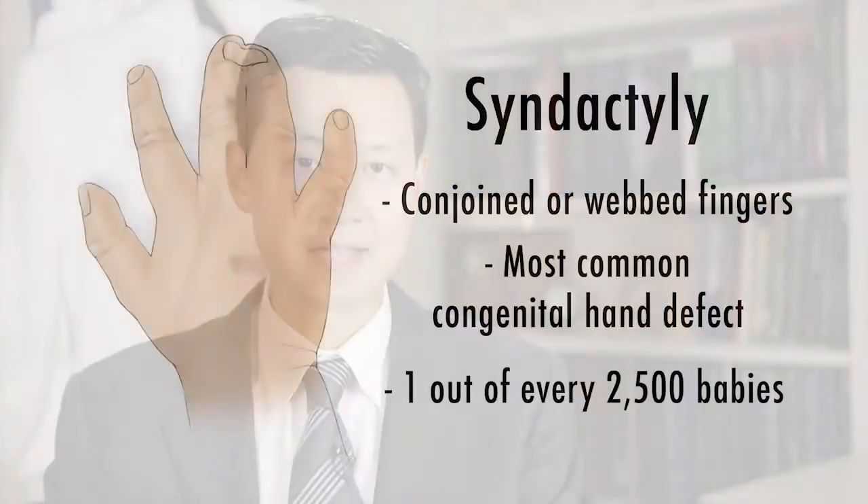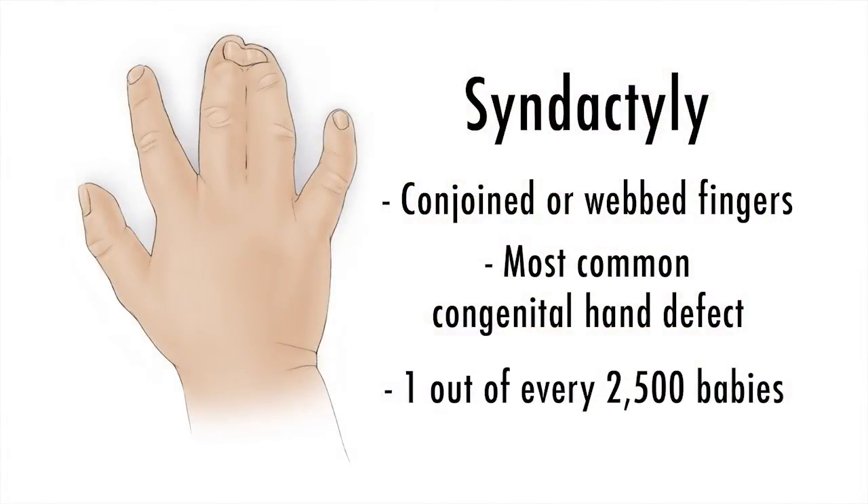One of the most common conditions we encounter in our hand and upper extremity program is syndactyly. Syndactyly is a term used to describe conjoined or webbed fingers. Syndactyly can oftentimes be hereditary, though has what we call incomplete penetrance, meaning that not all family members may necessarily be affected.